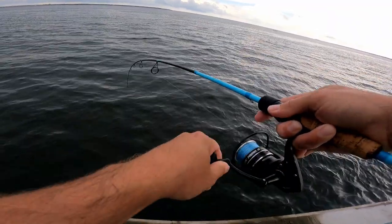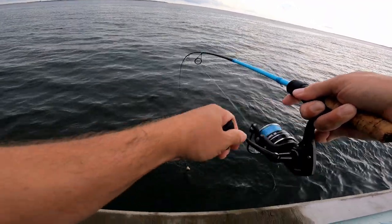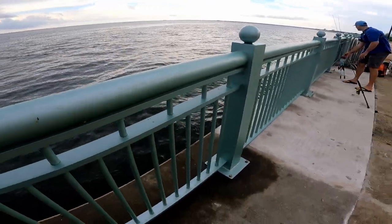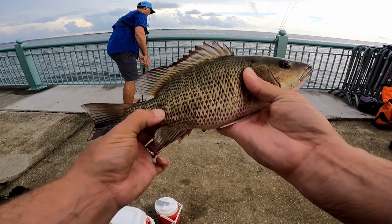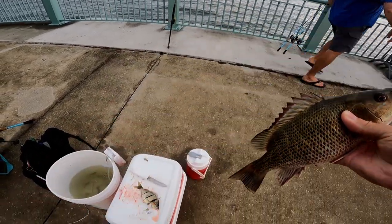Oh yeah — there we go! He looks like a keeper. Another keeper mangrove — this dude's right at 11 inches. I stole Matt's fish this time!